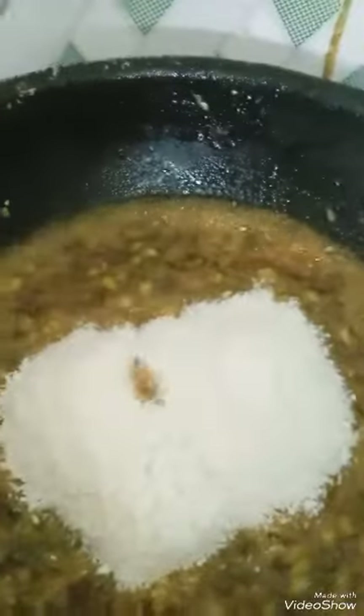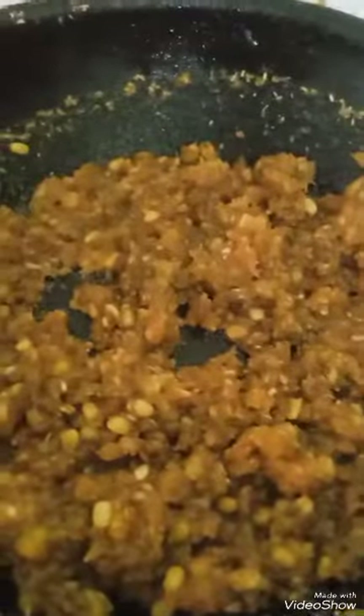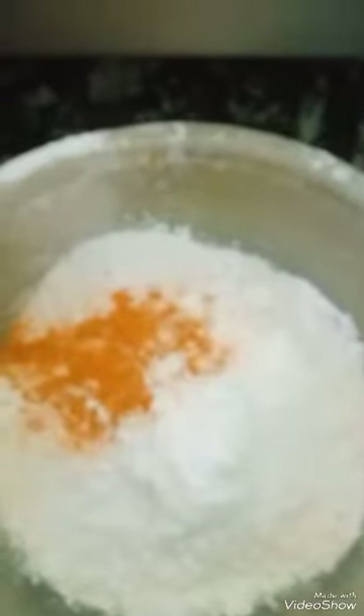I'm going to add scraped coconut and mix it. See, the stuffing is done! Now cool it and make round balls of it. For the batter, I have taken rice powder, corn flour powder, turmeric powder, and salt.